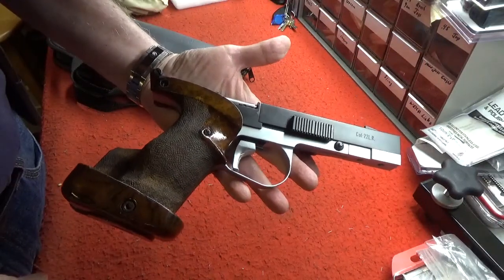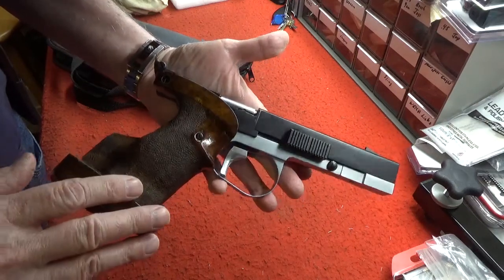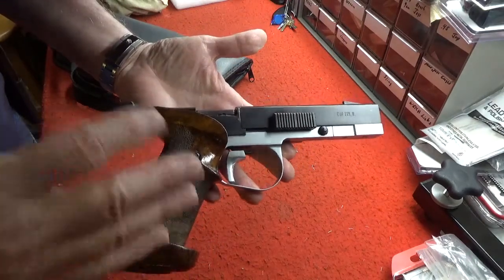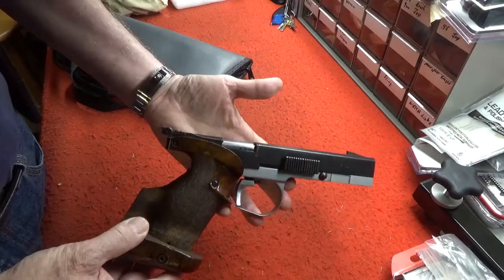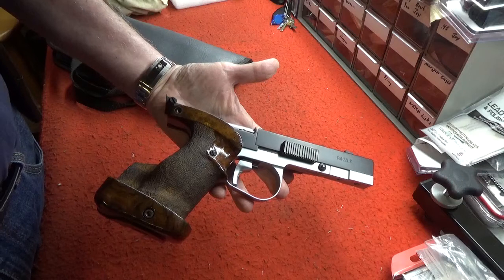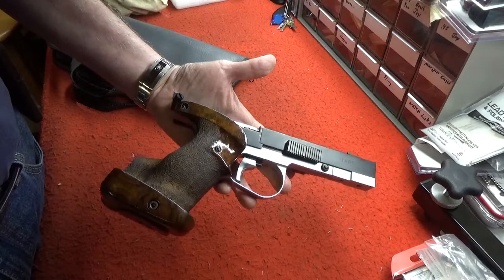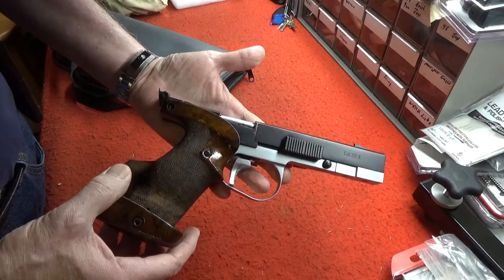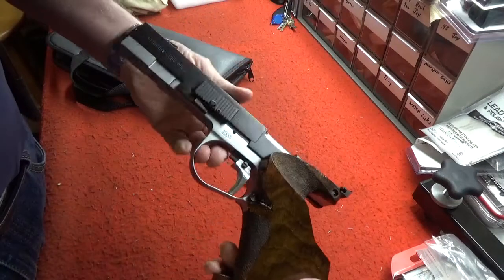The pistol was designed in the early 80s, and the first ones were supposed to be really ammo-sensitive — you really had to keep them tuned up to get them functioning. In 1986, the original company was bought out by a gentleman named Alan Westlake of Westlake Engineering, and he started working on these and tweaked it to the point where they became very reliable firearms.